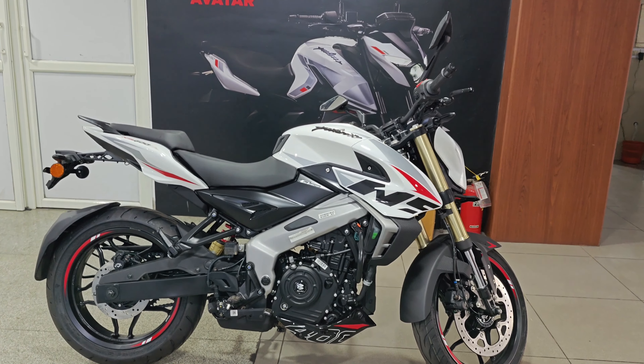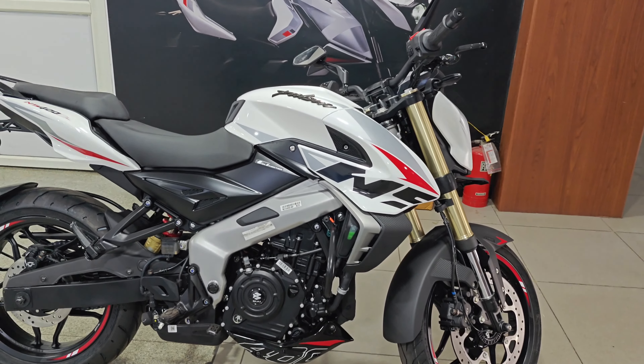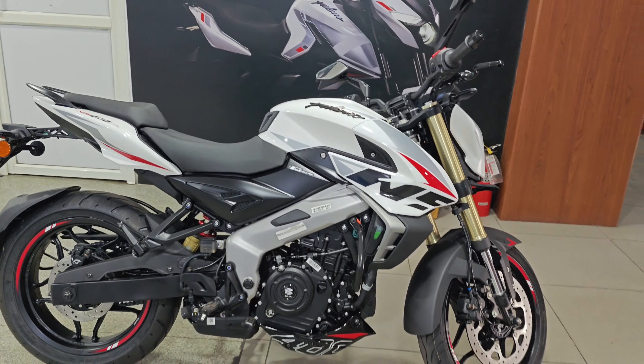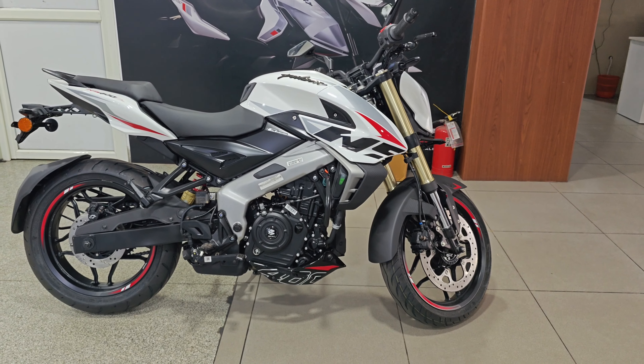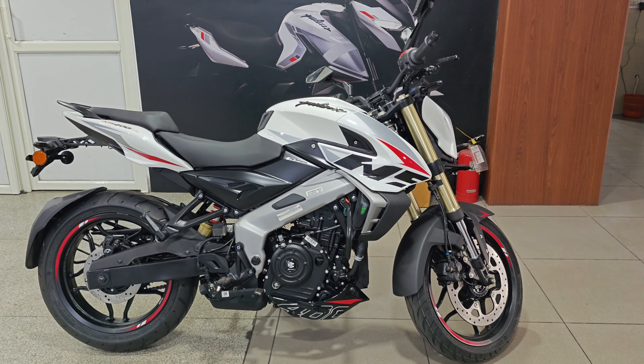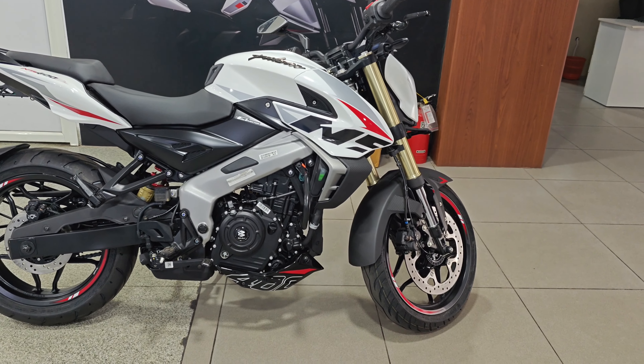Hello friends, welcome back to another video. So this is the NS400, which has been launched in India. We finally have time to talk about it, and now we need to discuss all the details.